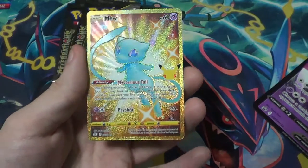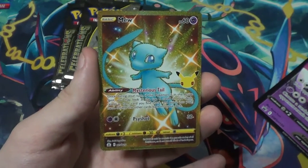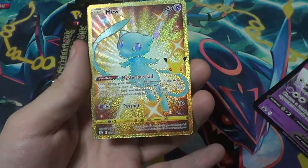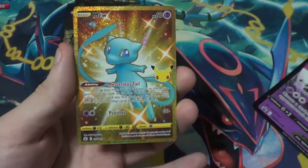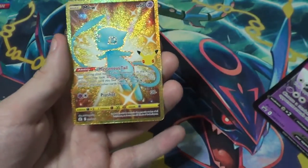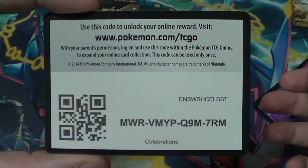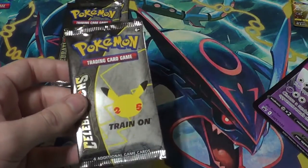We got Yveltal — Cry of Destruction: discard up to three Special Energy from your opponent's Pokémon, and Dark Feather for 100. Oh my god — a golden shiny Mew! First Celebrations pack ever and I pulled it! I have to tell my friend who owns a comic shop — I've seen those going for a ton online. Absolutely magnificent — first pack, insane!